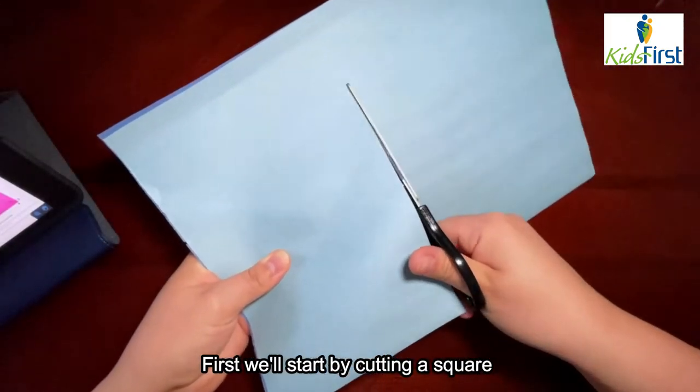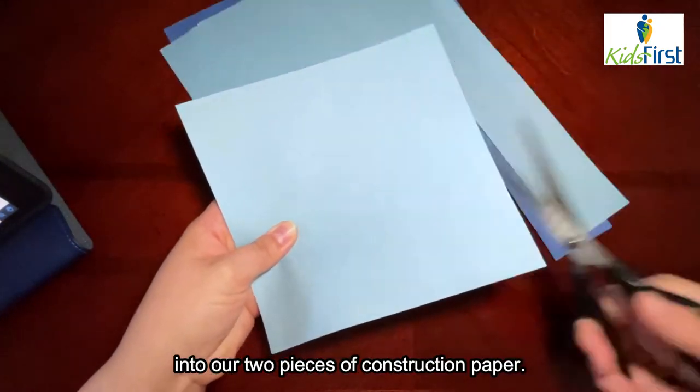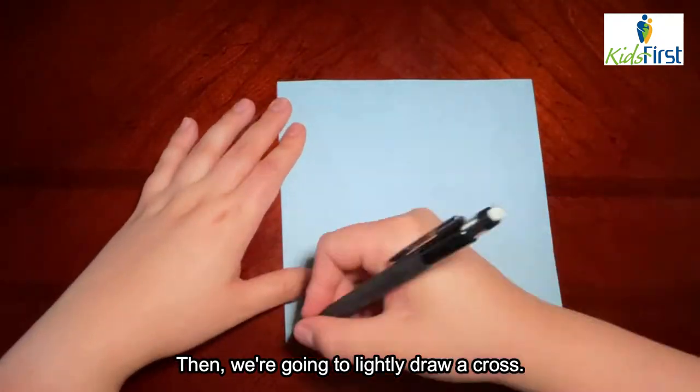First, we'll start by cutting a square into our two pieces of construction paper. Then we're going to lightly draw a cross.